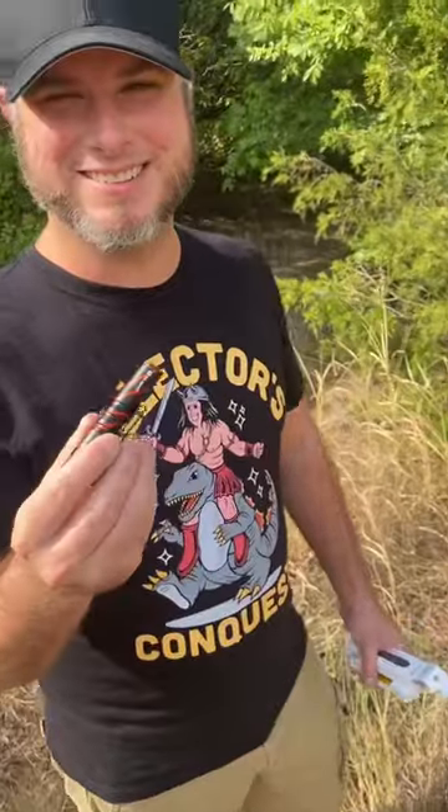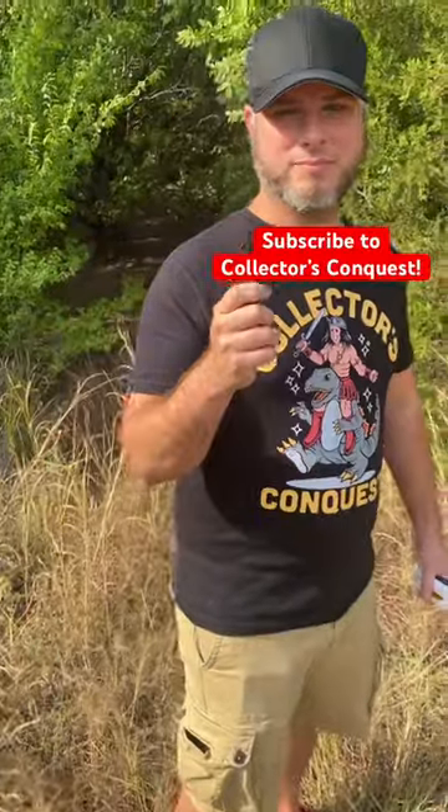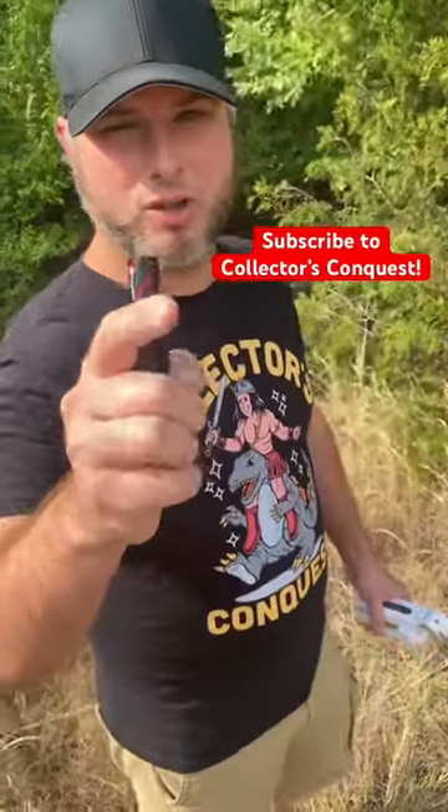Collector's Conquest is a friend of mine and he's the one who's been teaching me a lot about YouTube this whole time. Check out his channel if you like pop culture, collectibles, figures — it's got it all. Collector's Conquest.